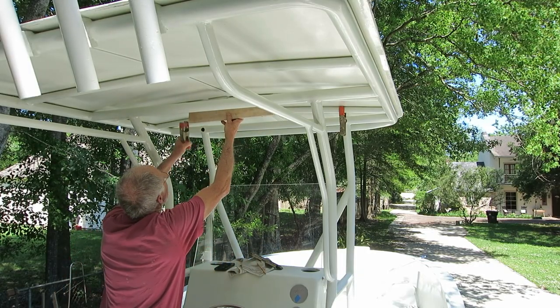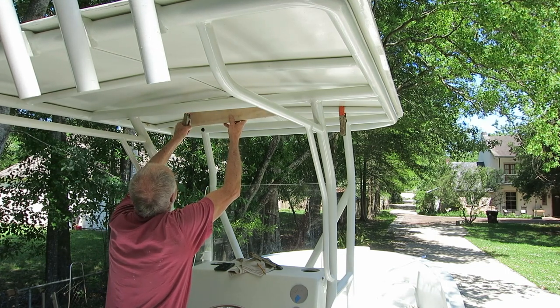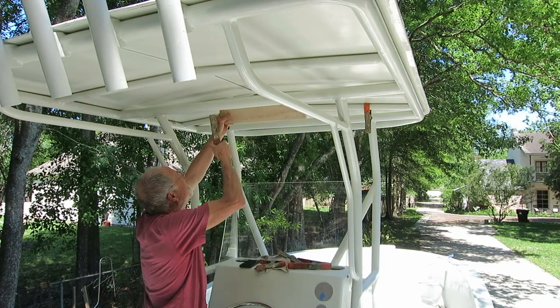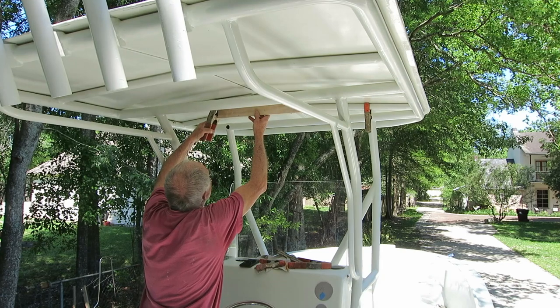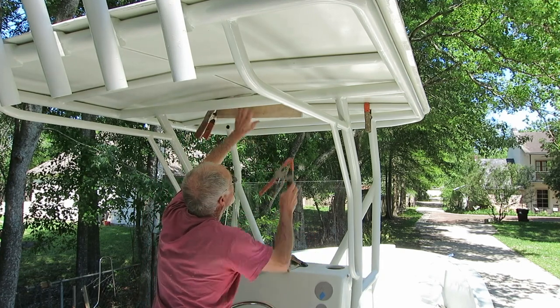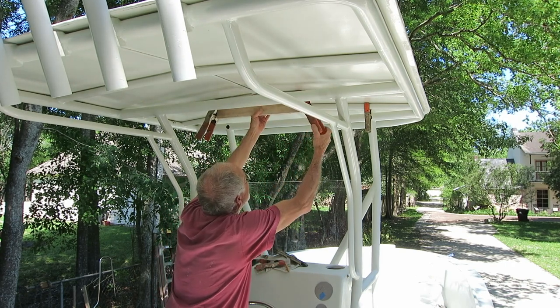This is me wasting my time trying to make some templates to mark these curved bows that hold up the roof. The problem is they're not the same — the one in the front has a little bit more of a curve. So I was trying to clamp these boards and get them level on the bottom and scribe the curve, but it was a waste of time and I ended up going a different route totally.